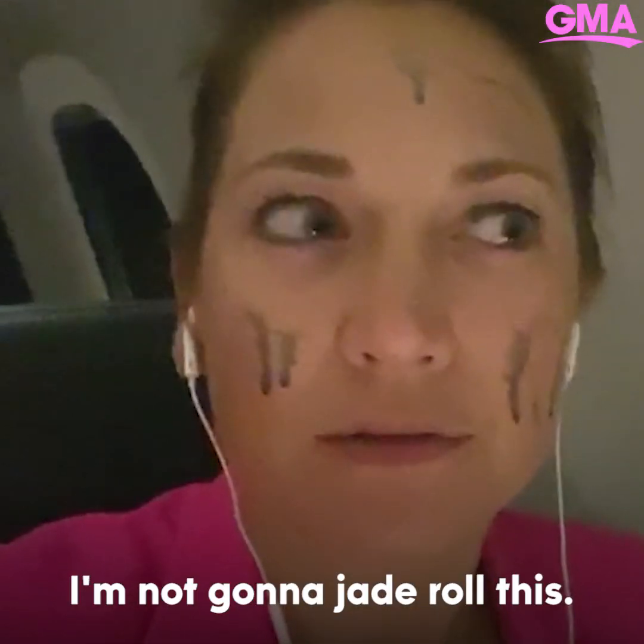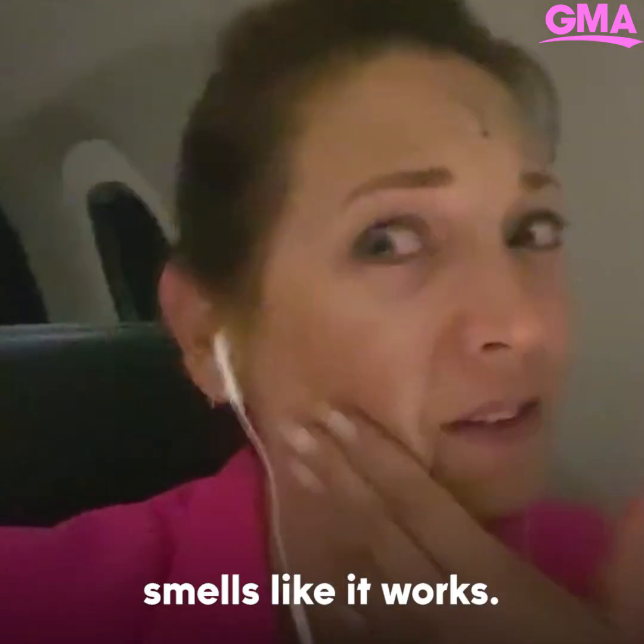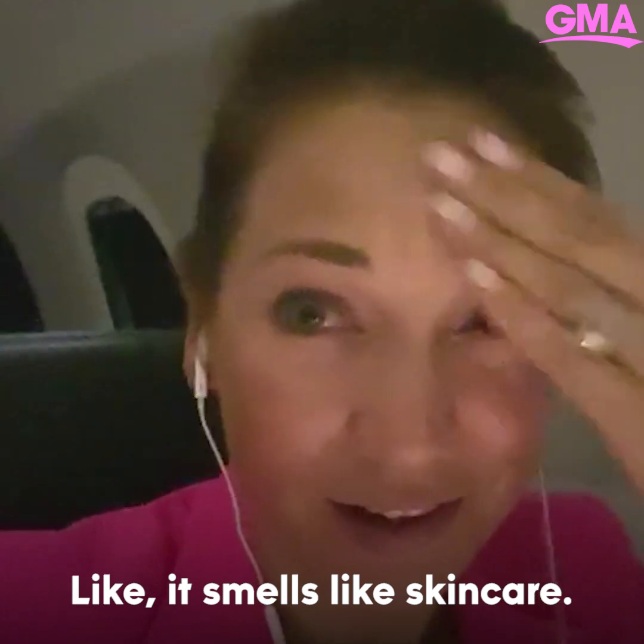I'm not going to jade roll this. It's like colored — it's dark. Smells like it works, like it smells like skincare. Now that it's in, I think I can jade roll it.